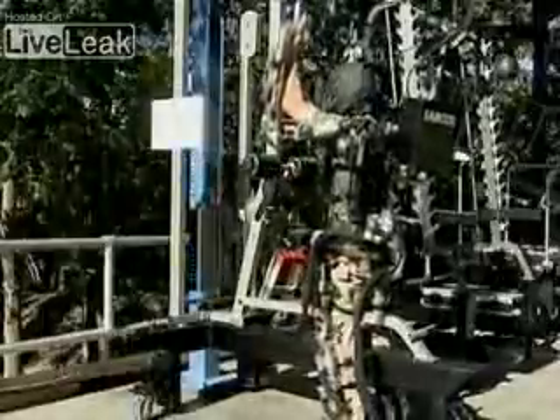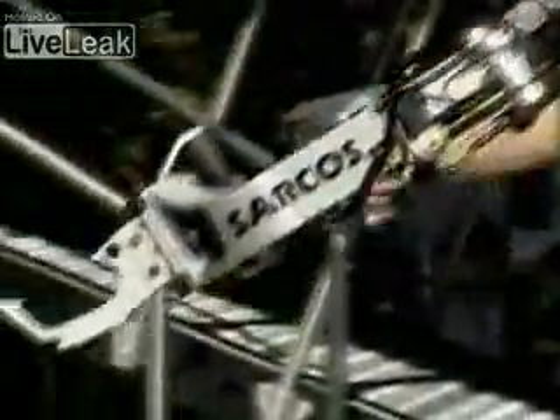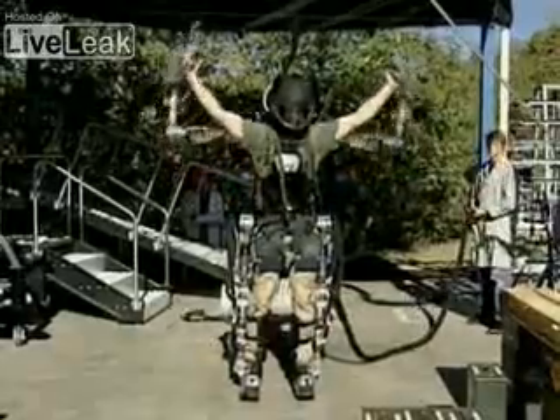No muscle pains or strains. If Rex needs to pull away from the exoskeleton to do something on his own, it just floats and waits for his return. I can go ahead and do whatever I need to do, and then when I'm ready, just grab it and away we go.